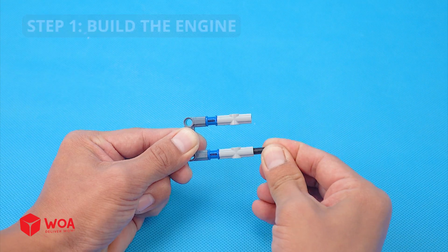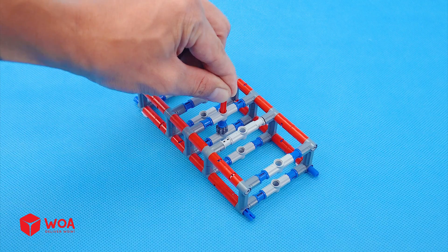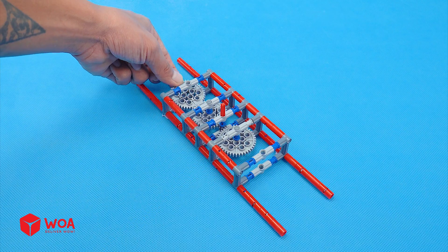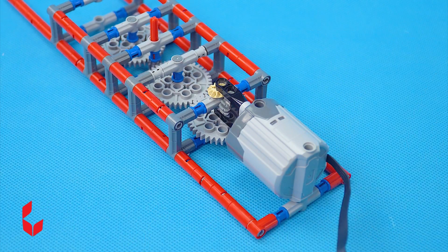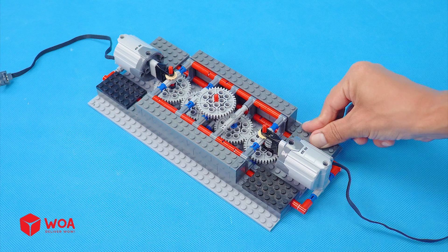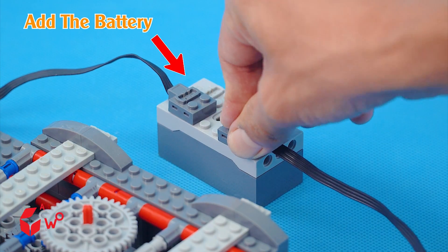How to build the whirlpool? Step 1: Build the engine. Step 2: Complete assembly. Add the battery. Testing.